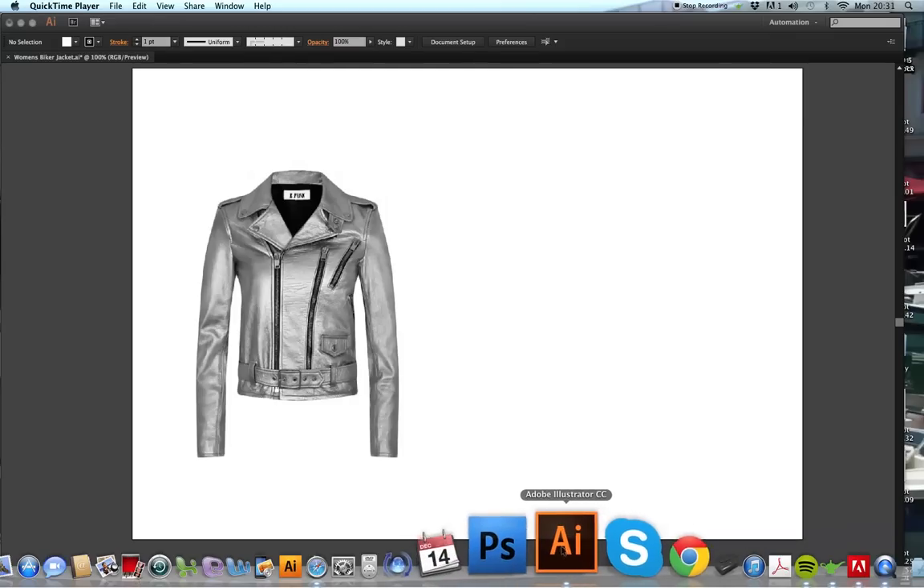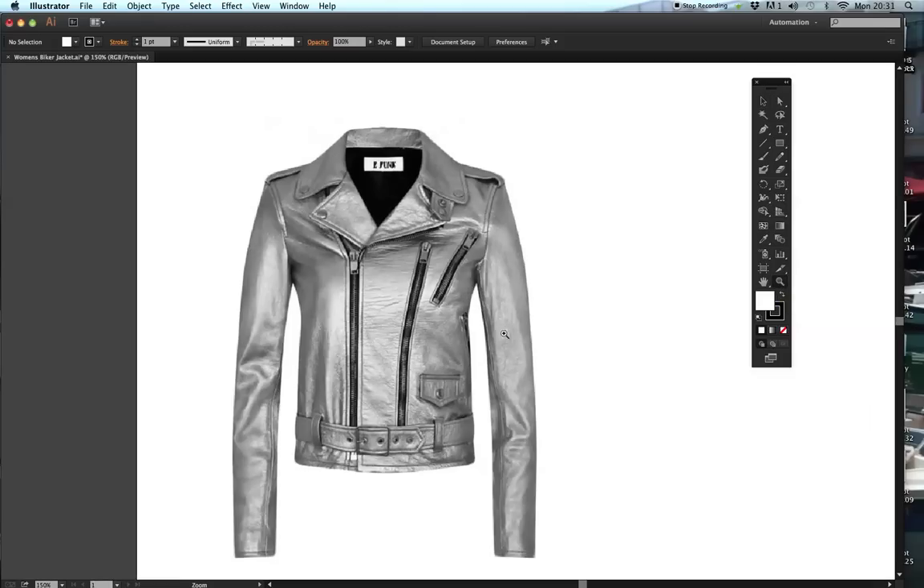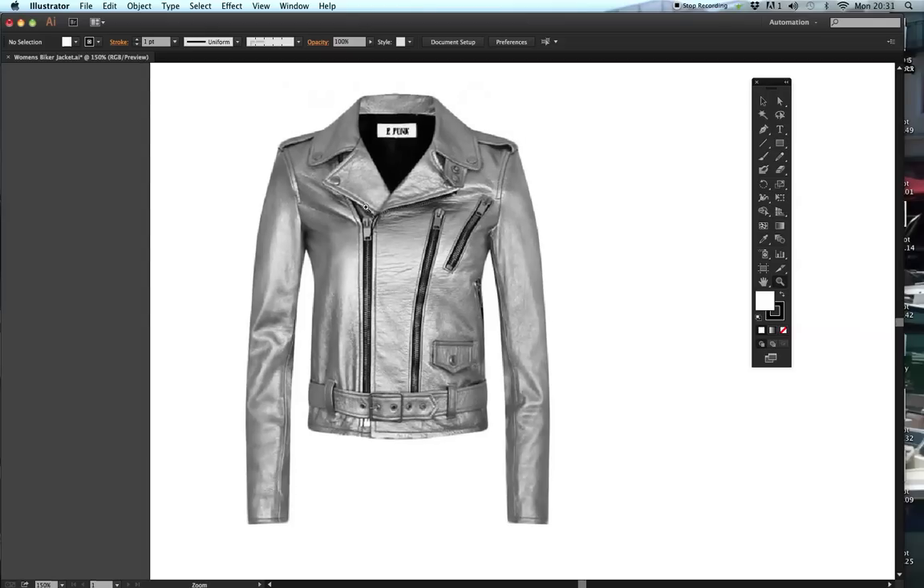Today I'm going to go back over the biker jacket, how to create a biker jacket. The first thing I'm going to do is draw the silhouette. I'm going to do this video in two parts - draw the silhouette first, and all the trim details I'm going to do in part two so you can actually get that finished.